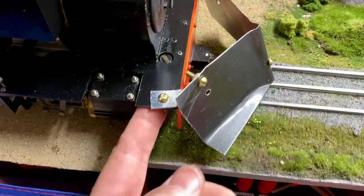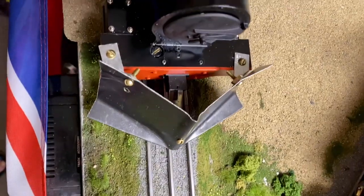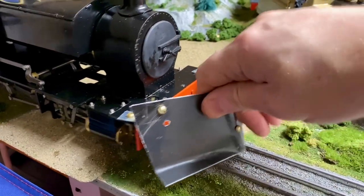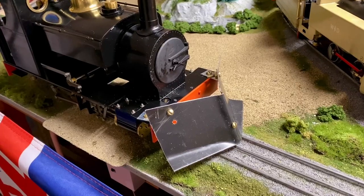I did have to move this, so I have an extra hole there. But it is solid — it doesn't move at all. It feels solid. So there you go.